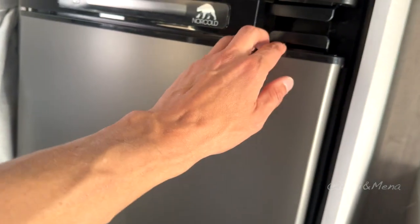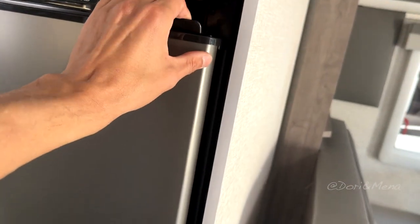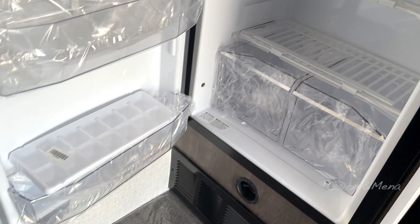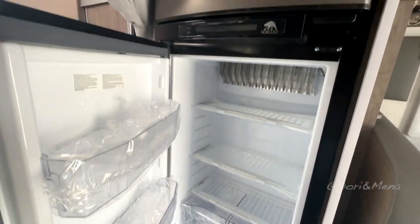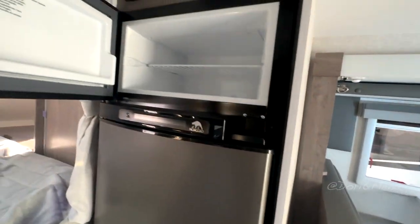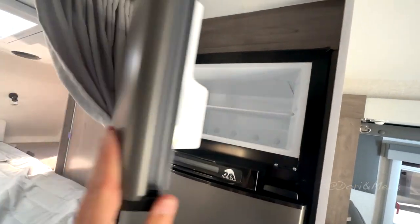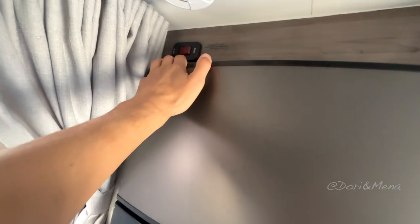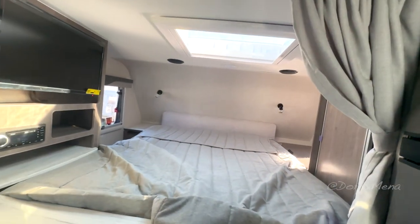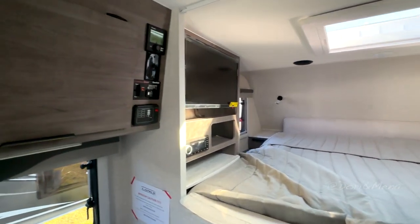These vertical fridges — they're awesome. Makes them feel bigger, more space. Nice big freezer. There's a smoke alarm. We do have a nice curtain so if you want a little bit of privacy, that kind of helps.